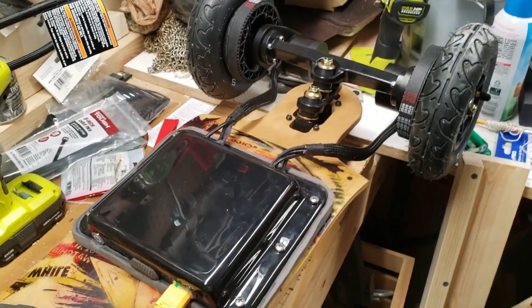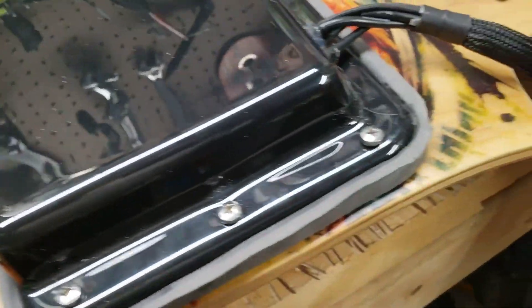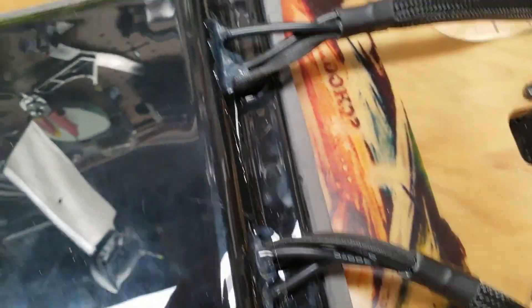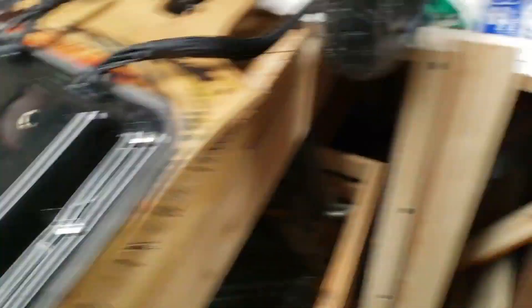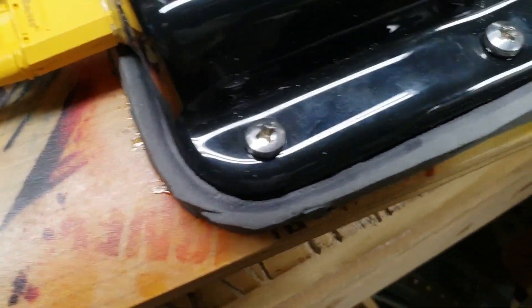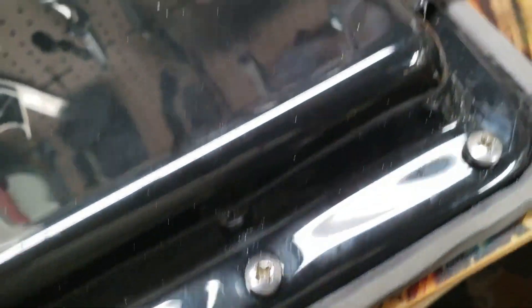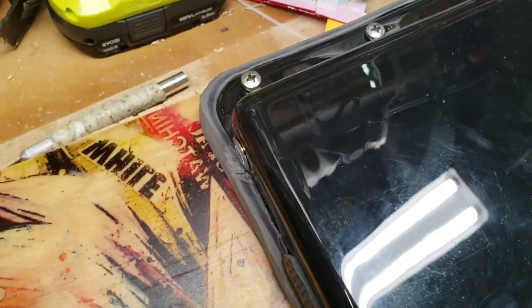Okay, I'm back. Got the enclosure all stitched up. I ended up taking a little solder gun and just heated up that little channel so that the enclosure would sit nicely right in that little seal.